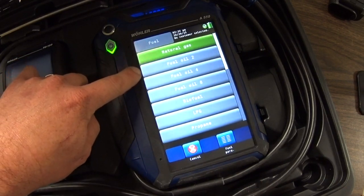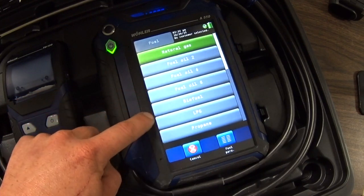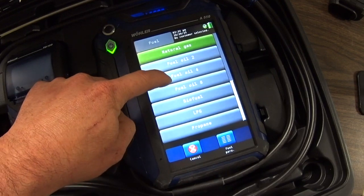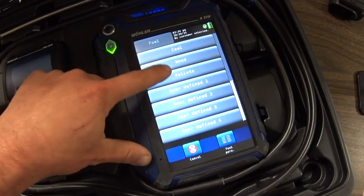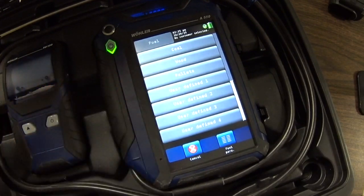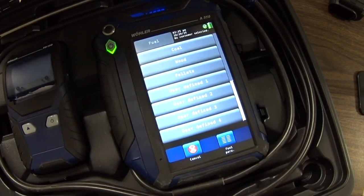You've got your natural gas, fuel oil number two, number four, number six, biofuel, LPG, propane. Slide down and you've got coal and wood, kerosene, pellets. And then you can have your own fuel — user-defined fuels — where you can put in your own device information.